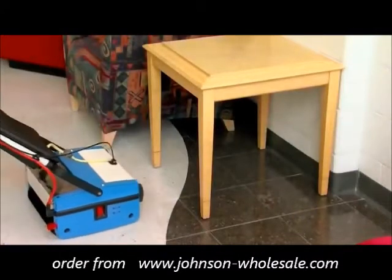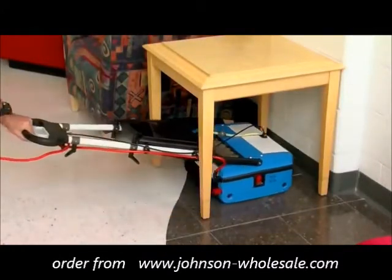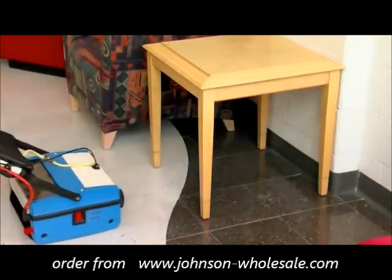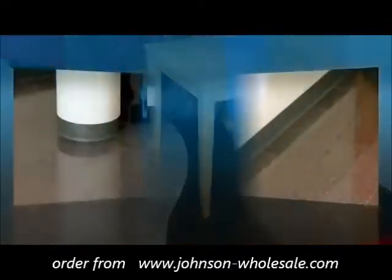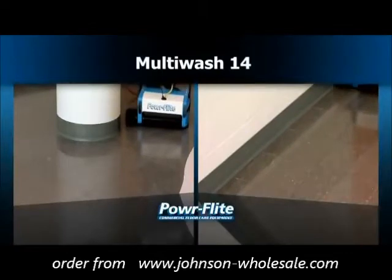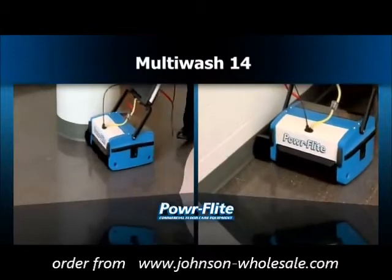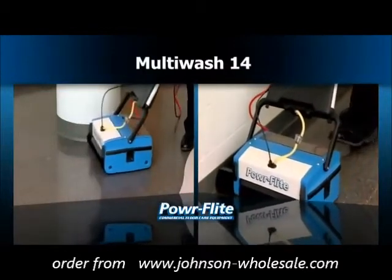With a low profile and lay-flat operator's handle, the Multi-Wash 14 takes automatic scrubbing into small obstructed areas where bigger units cannot go. Providing superior edge cleaning capability, optional side brushes are available to widen your cleaning path even further, delivering access to tight corners.